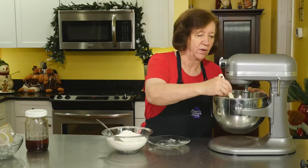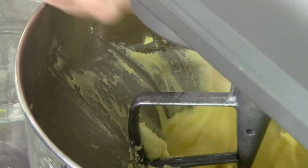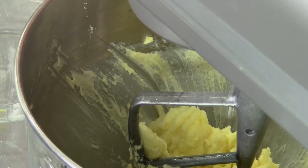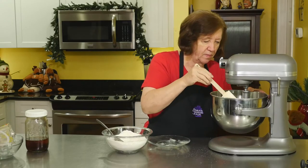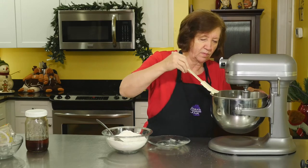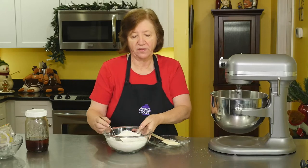Now before I add the flour I'm going to scrape it down — this just ensures that everything gets blended up well. And now add the flour.